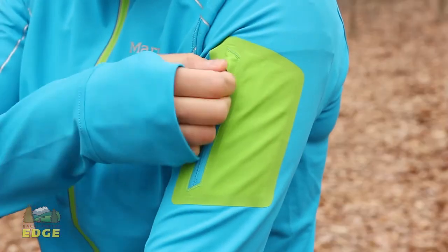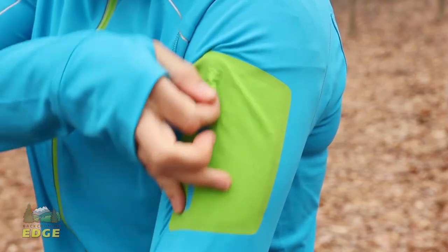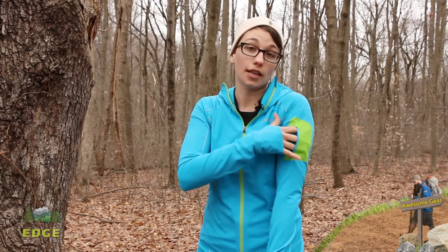There is also a reflective hit on the arm as well. You just have one pocket here on the arm. This is a media-friendly pocket, so it does have a pass-through for earbuds or headphones, and it is a pretty small pocket — big enough for keys, an energy gel, or an MP3 player.